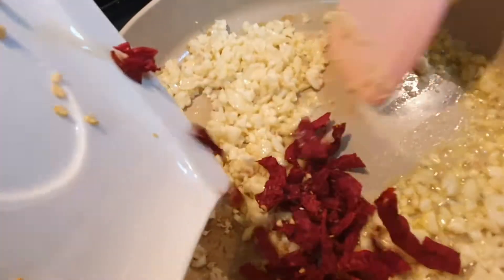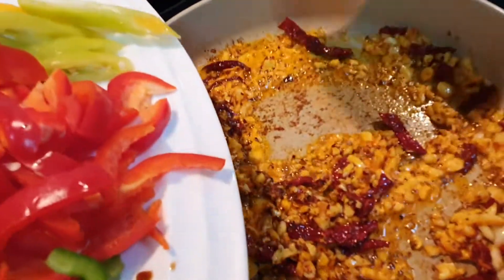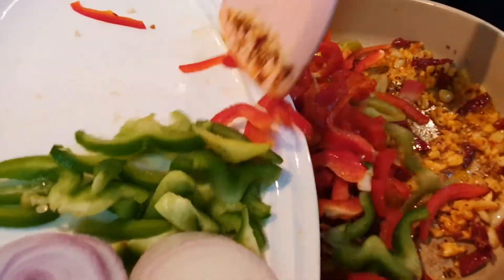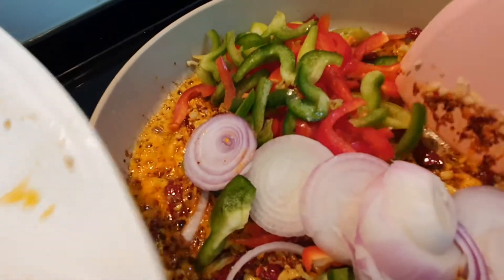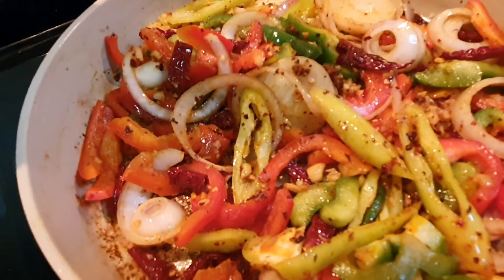Now let's add in the dried red chilli. Now let's add in 1 tablespoon of our homemade chilli paste. Now let's add in the green chilli, red capsicum, green capsicum and the onion. Now let's add in 1 teaspoon of soya sauce.